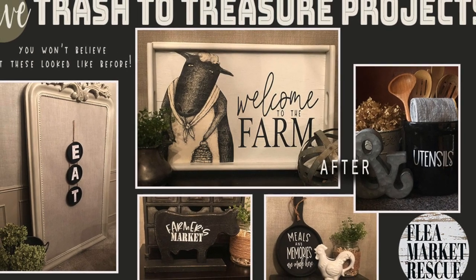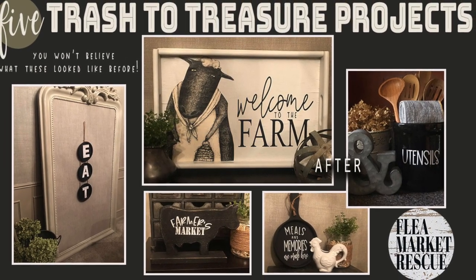In this episode of Flea Market Rescue, I'm going to teach you how to do five trash-to-treasure projects that I think you're going to love.